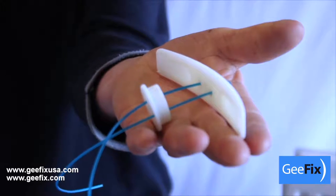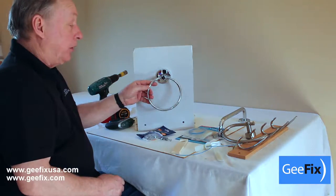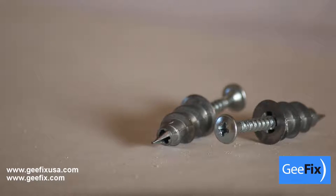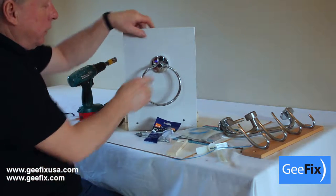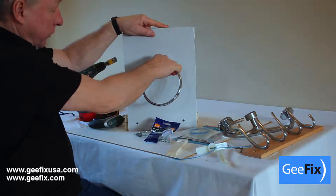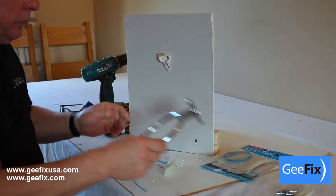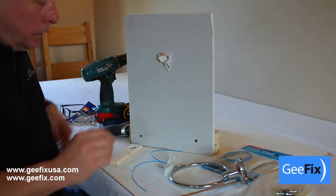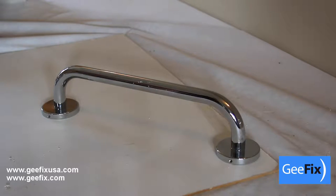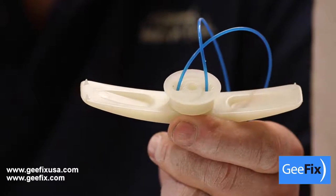We will now use the GFIX fixing to mount a bathroom towel rail. I've fitted this bathroom accessory towel rail onto a cavity plasterboard wall using these fixings. These initially give a firm fix but over time they can easily be pulled away. So this has pulled away from the plasterboard wall, and I'll show you how to refix this towel rail or any other item using the GFIX.